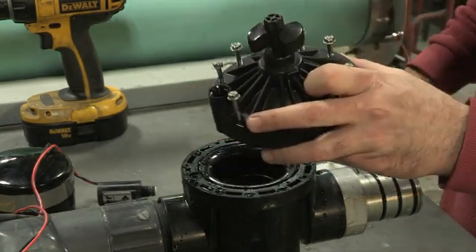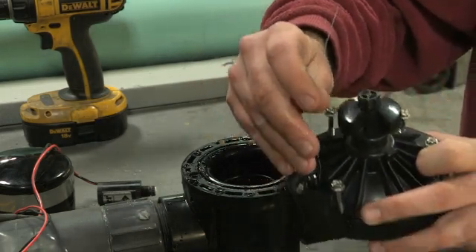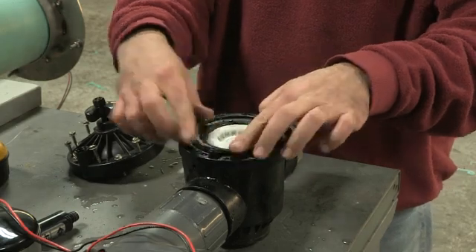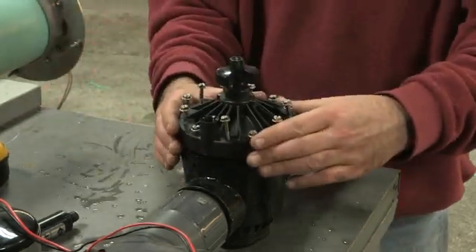Finally, using a common paper clip, clean out the hole in the solenoid opening. Once clean, reassemble the unit, making sure to line up the diaphragm tab with the seat.